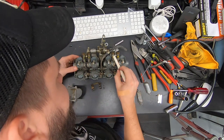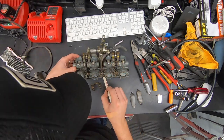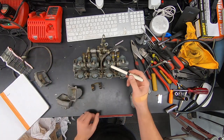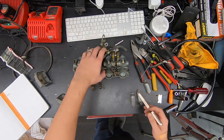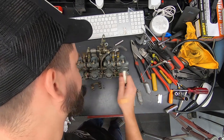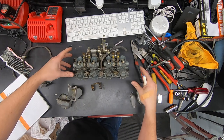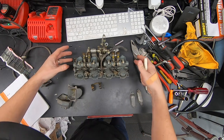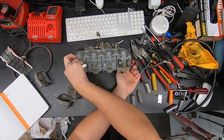It looks like all our slides are there, all our adjusters — that's good. The throttle return springs are often missing but those are there. Choke and all that seems fine. I don't care about the mixture screws because those come in the rebuild kits anyway. All our choke components seem to be there — not too bad so far.